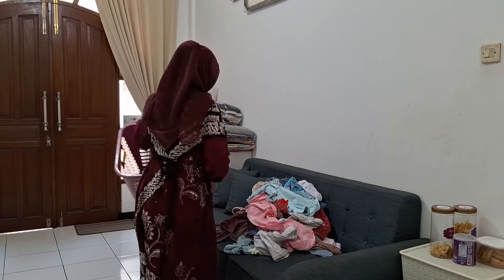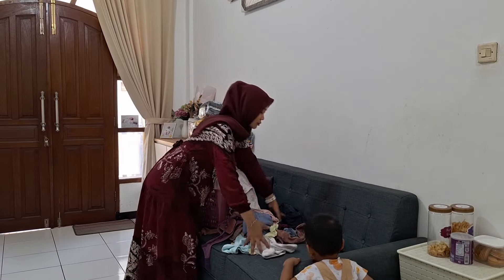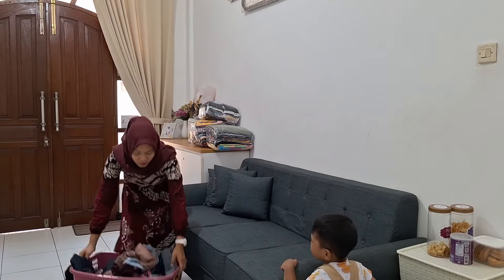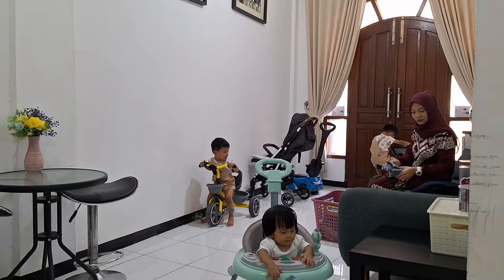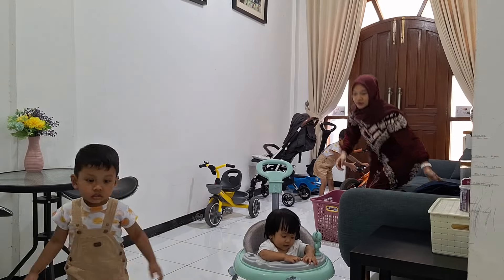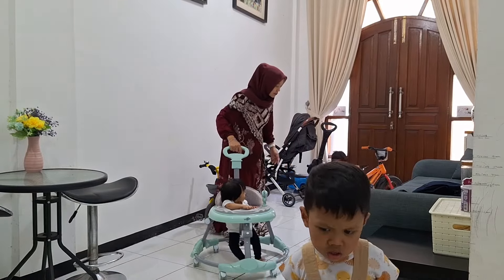Oke lanjut lagi. Sekarang ini aku mau beresin pakaian, udah banyak banget pakaian yang belum aku lipetin. Terus ada juga pakaian dari laundry yang belum aku beresin. Aku beresinnya sambil direcokin sama anak-anak — mereka punya kendaraan masing-masing. Dede Edgar punya sepeda sendiri, Dede Erlin naik baby walker, terus kakak juga naik sepedanya. Rempong banget lah.